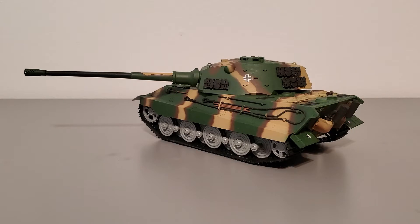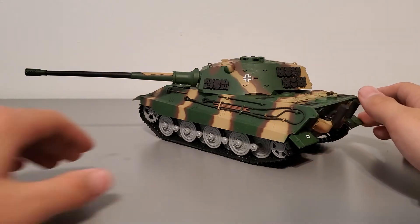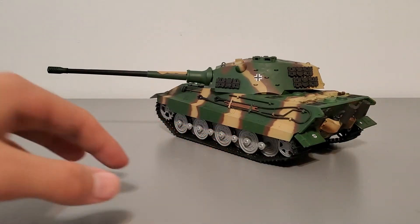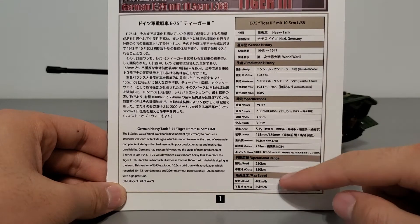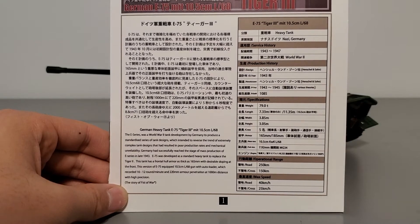The story of this model kit, as well as a lot of other Model Collect German tanks and other tanks as well, is set in a scenario where World War II was extended by two years and ended in 1947 rather than 1945, with this tank introduced by the Germans in 1943. There's a whole story on the instructions with specifications — take a moment to read it, you can pause the video.